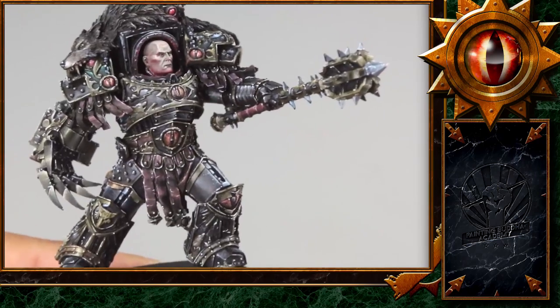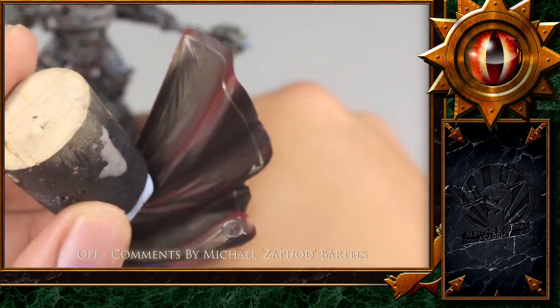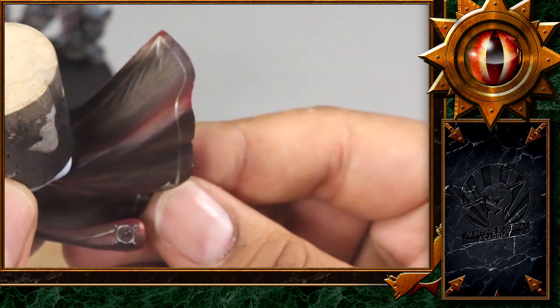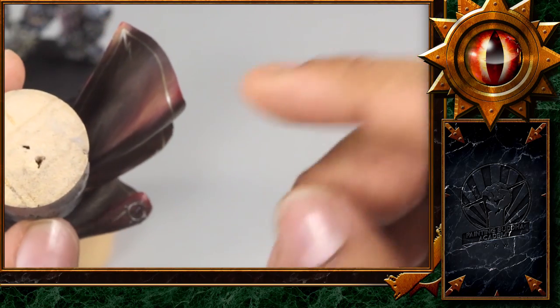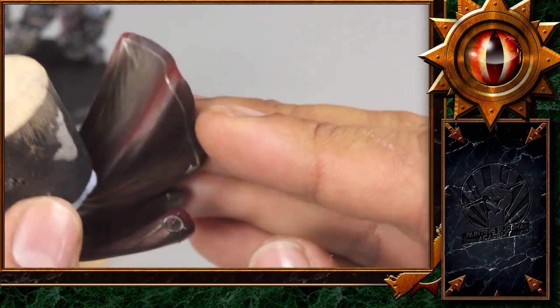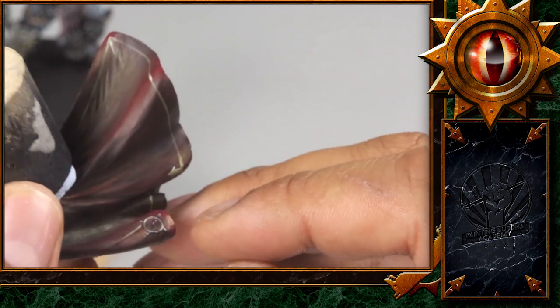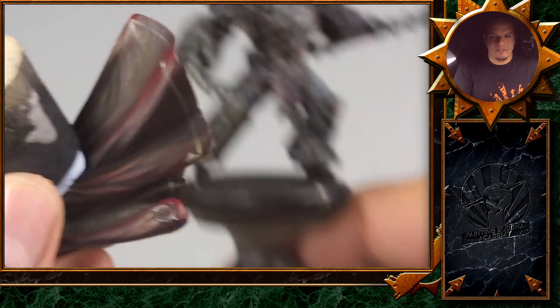The horse is almost completed — the only thing still missing is his cloak. I've already prepared the inside to see where we're going. I want a bright red, not all over, but dark shadows and nice red highlights, and something like a small border around it. It's really a change of pace for the whole miniature.